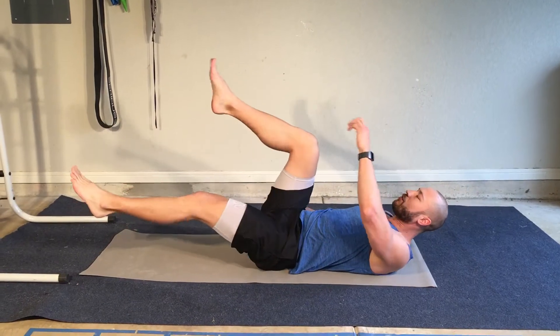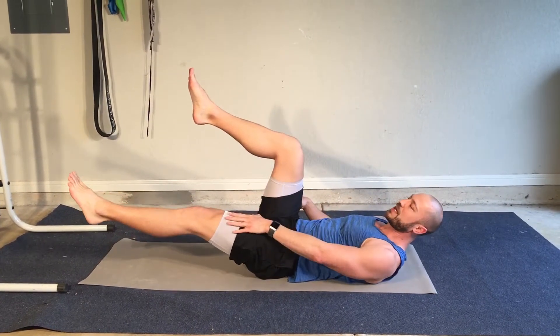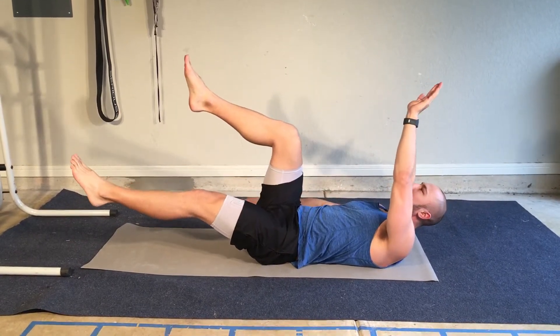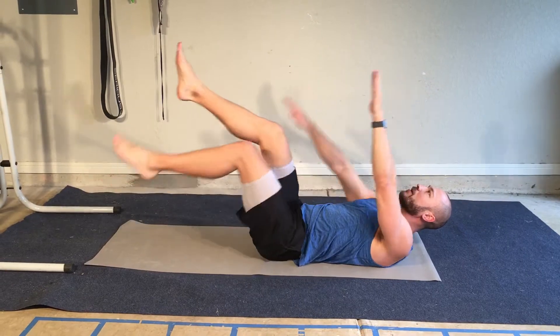All right, dying bugs. Got one leg up, one leg down, my opposite arm is up and opposite arm is down. Here I'm going to switch back and forth. Switch.